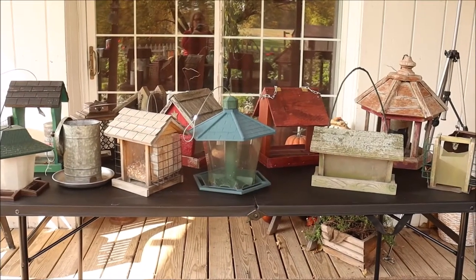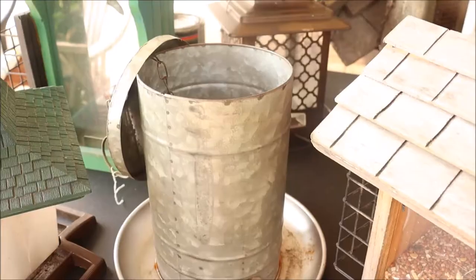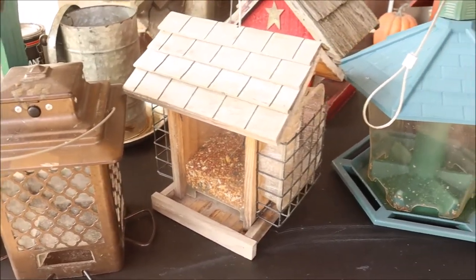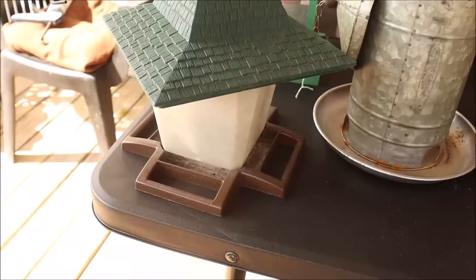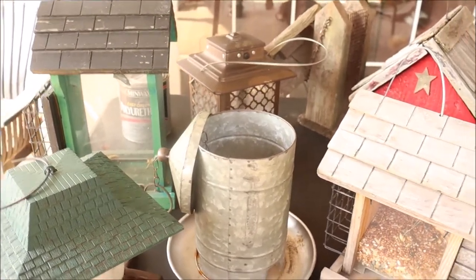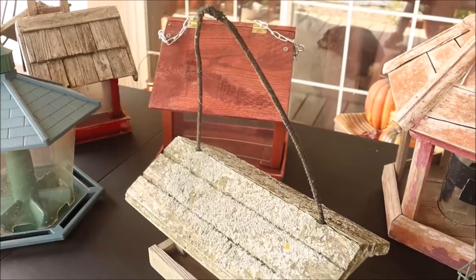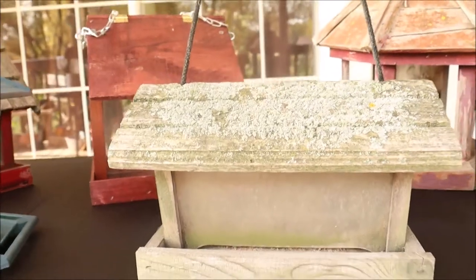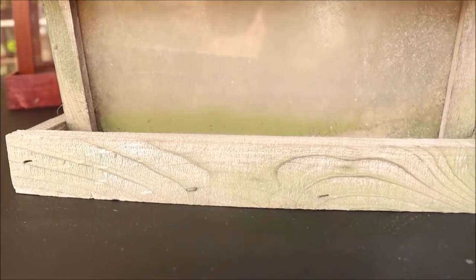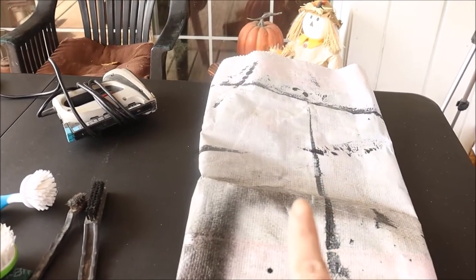I've gathered all my bird feeders and some are in great shape and some not so much. These are a few of my favorites — this one I just got for my birthday from my son, and here is a little chicken feeder I'm going to use. This bronze and green one I got off Facebook Marketplace for next to nothing. The gold one was $27 in the store and I got it for $4. Some of them I've had for going on 20 years now and they really need cleaned up — they're in the shade so they get a lot of moisture.